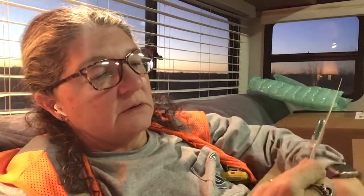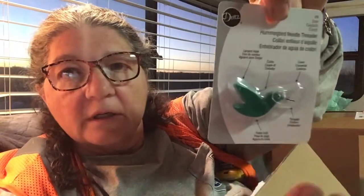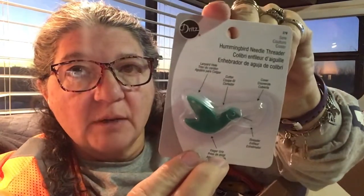I bought this cute little hummingbird needle threader. I've not used this before but it had really good reviews. I do a lot of cross stitch so I'm threading a lot of needles, and I'm finding it harder and harder. If you saw my recent finished objects video, you saw that beaded project — I had a heck of a time because I couldn't even get the needle threader through the eye of that needle, it was so small. So I thought I'd give this a try. It was only $3.99. Let me know if any of you have used it!